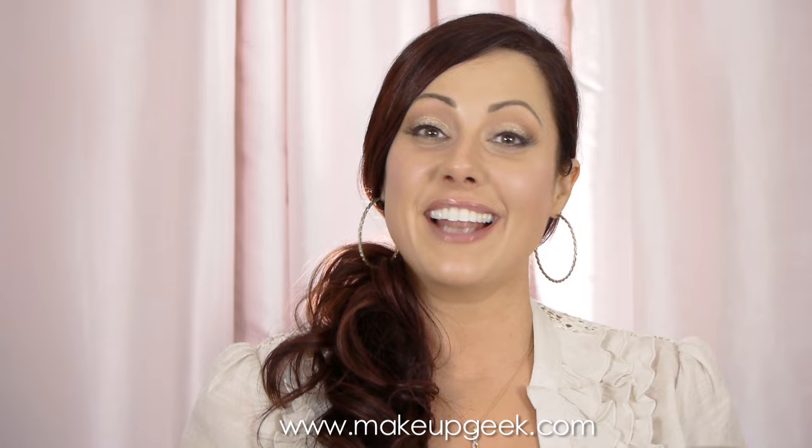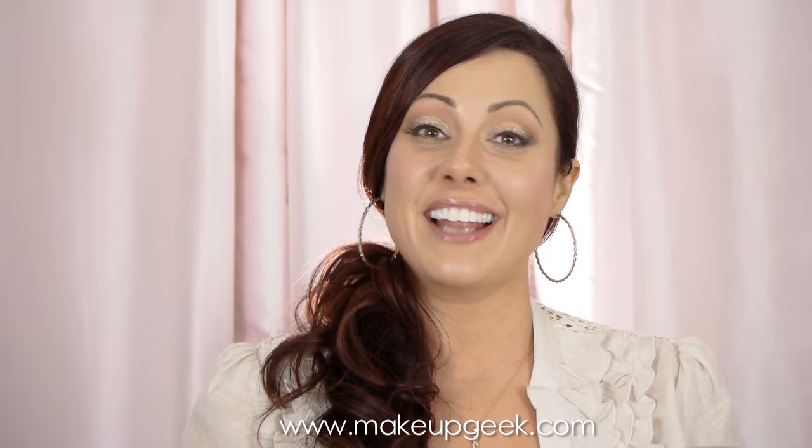And that is it for Dia's look! Something super easy, not hard to do, and it really didn't take that many products either. Hopefully you guys had fun with that — I had fun taping it for you. Go to MakeupGeek.com, I'll have everything listed, pictures, all that good stuff. Be happy and healthy, you guys, and I'll talk to you later. Bye!